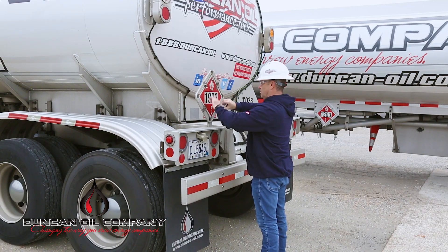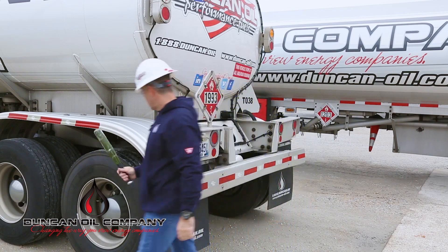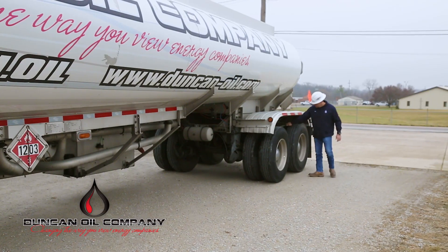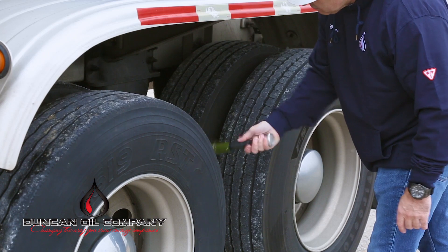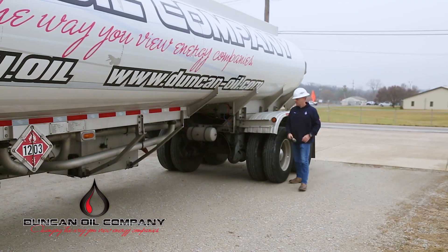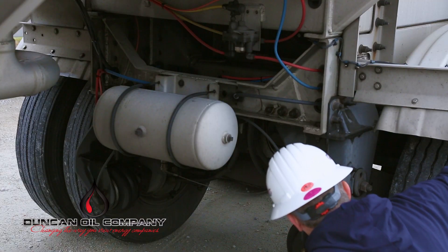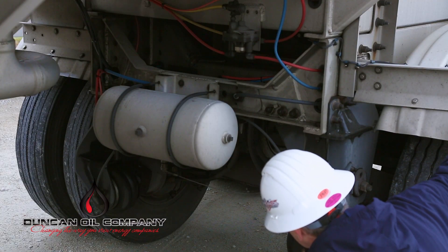Some of these items include your tires, rims, lug nuts, wheel seals, brakes, springs, airbags, shock absorbers, splash guards, leaks in your air system, leaks coming from the motor, check all hoses, and check for faulting and non-working lights.